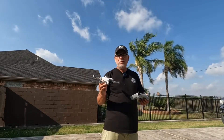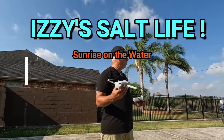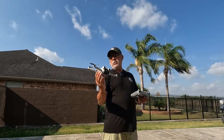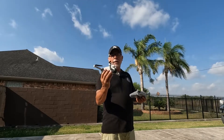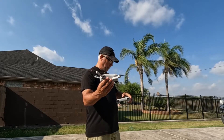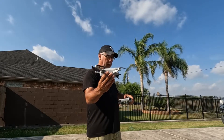Hello everyone, EZ here from EZ Salt Runner, doing a little bit more practice of hand landing and hand launching, and that's what I've learned so far. Hold that launch, hold that takeoff.